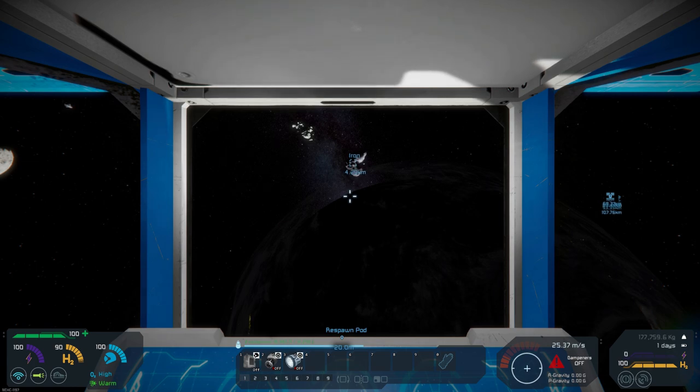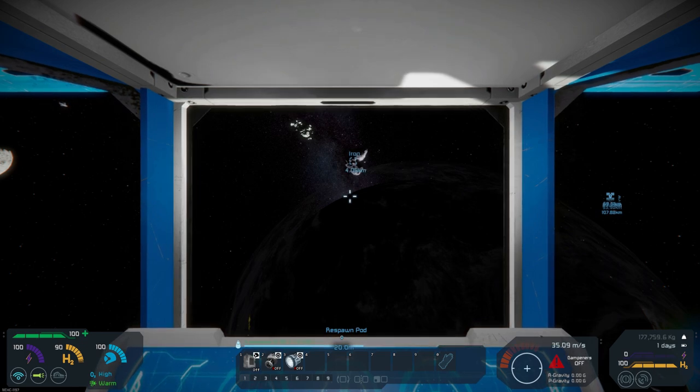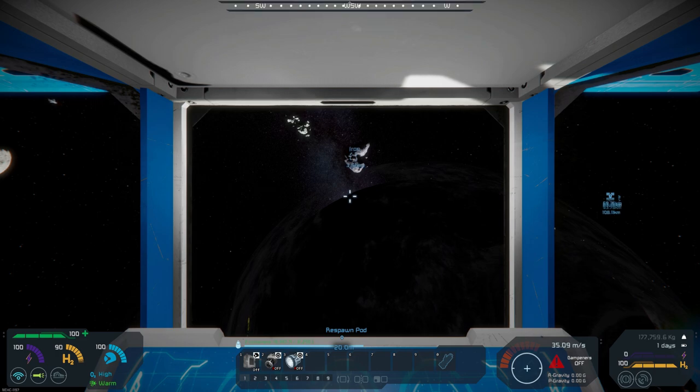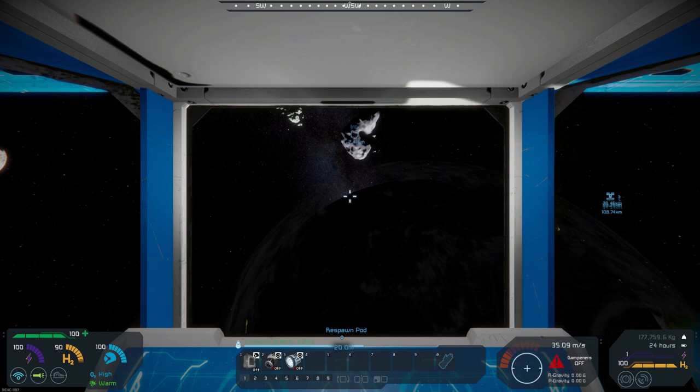The moon is getting a little larger. What we'd like to do is get somewhere between 25 and 30 kilometers from the moon and start making our first outpost. Hopefully it's a decent enough asteroid that it will give us enough materials. We want to set up an outpost with a full-blown refinery and assembler, some batteries, and a survival kit - so should we need a backup place to spawn, it will allow us to do that.